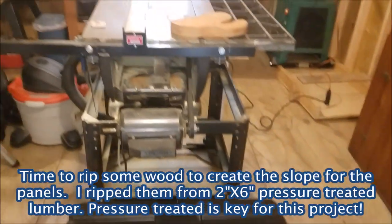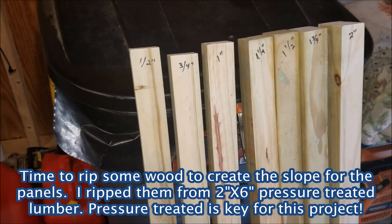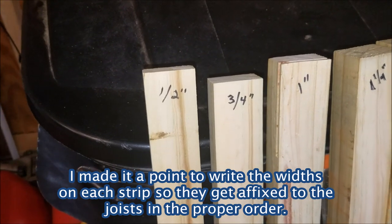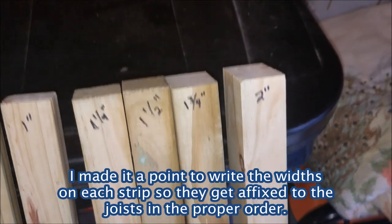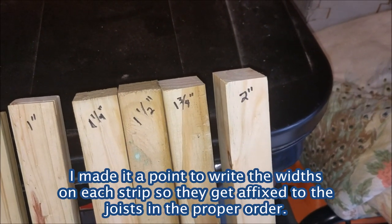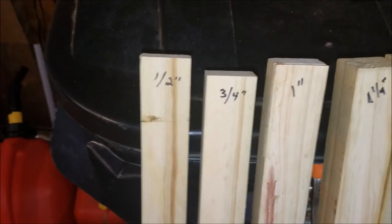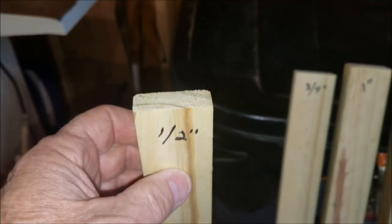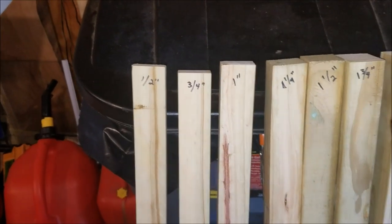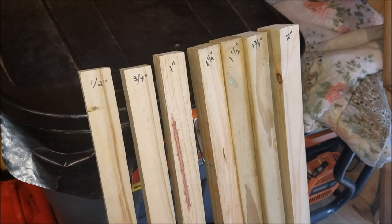Today with my table saw here in my shed, I've ripped a bunch of pressure-treated two-by-six pieces at certain widths. Starting with a half inch, then three-quarters, an inch, inch and a quarter, inch and a half, inch and three-quarters, and two inches. I think I need one or two more at two and a quarter, two and a half, and two and three-quarters. I'm going to start the thinner ones with my finishing nailer so they don't split, and once I put the actual screws with rubber washers in, they'll be secure.